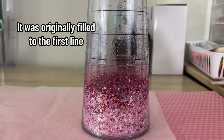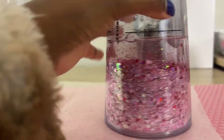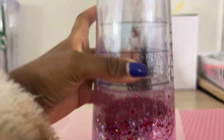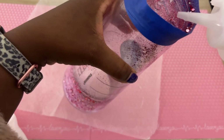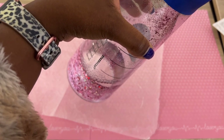About an hour later, I can see that the liquid is slowly getting down into the glitter. I decide I'm just going to go ahead and fill it up and let it do its thing overnight while I sleep, so it can degas overnight.